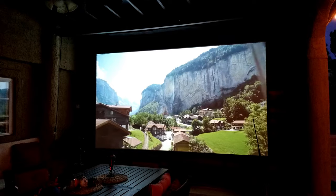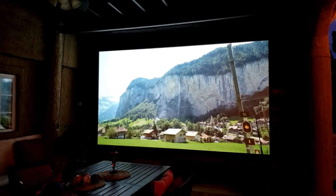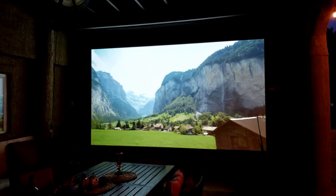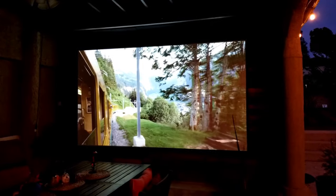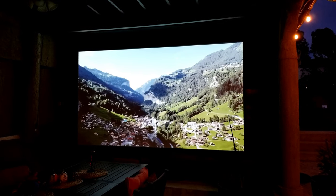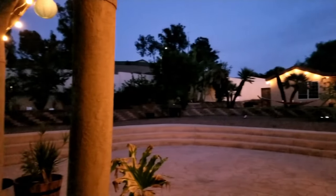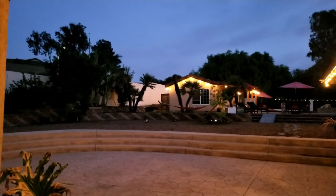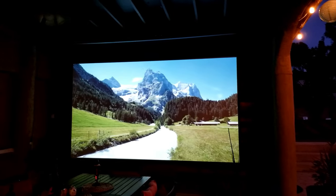We finally installed the projector correctly to achieve 150 inches, and the results are in. This looks amazing — it is beautiful. The image still looks very sharp, and colors and contrast look great. It looks better in a dark environment, like right here where it's still dusk with a little bit of light outside, but the image looks fantastic.